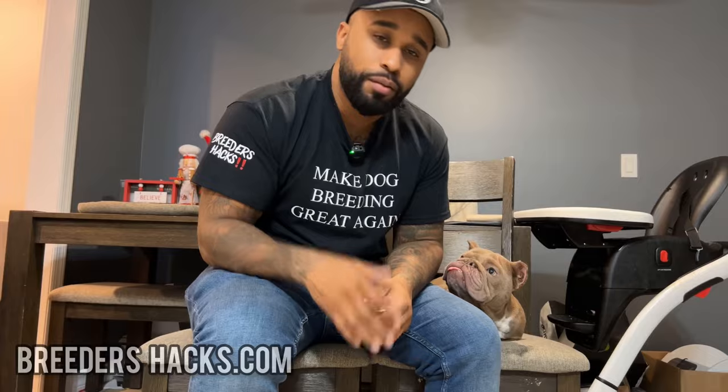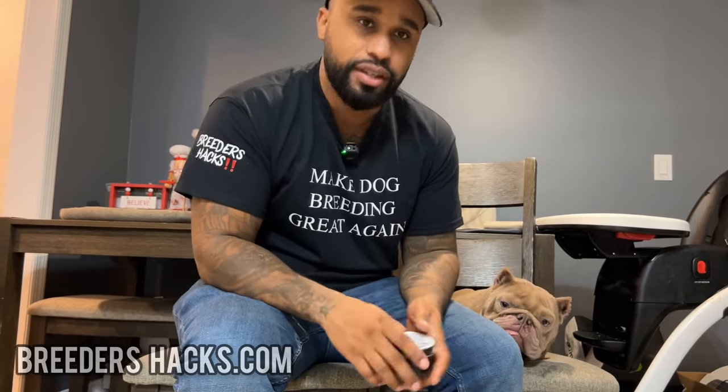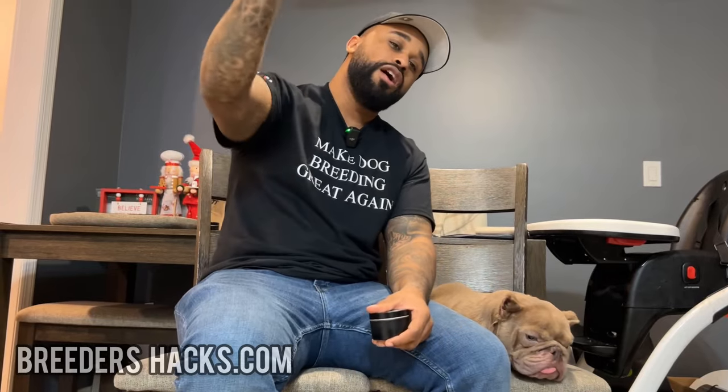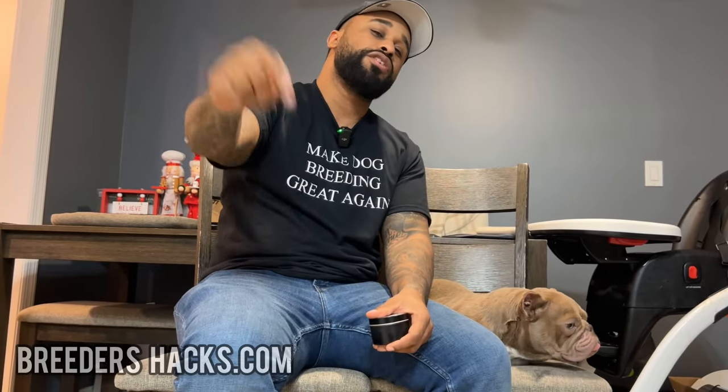So if you have any other questions, feel free to reach out to us. I hope this information was helpful and useful. Trust me, I've seen some really bad noses, and it's nothing that you can't fix. Get you some stuff like this, and it'll be gone within a couple of days. Feel free to reach out to us — I'll put our contact info in the description down below.